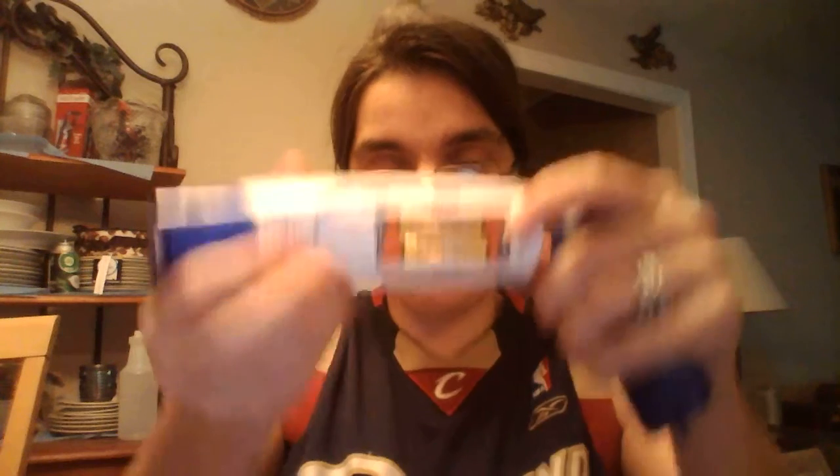There's no beeping or nothing. You just hit the ear like this — one, two, three — it gives you a little beat and you're done. Now I do have to sanitize that. There are many functions that I like about it. It takes two AAA batteries that do come with the product.